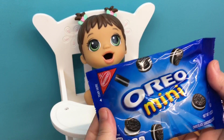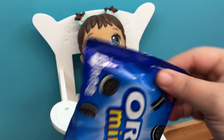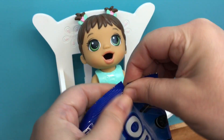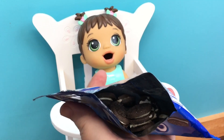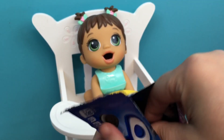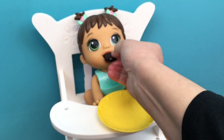And here are her Oreo Minis. We're going to open them up. I think right here is where we open it. Look inside — you can see the little cookies. Hopefully they'll not be too big for her mouth.